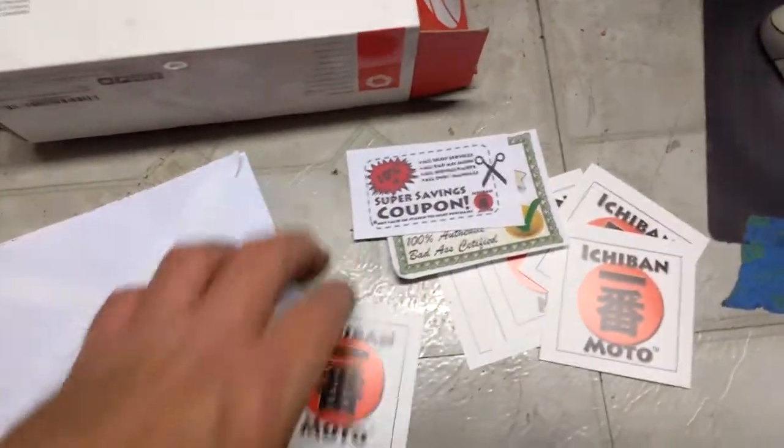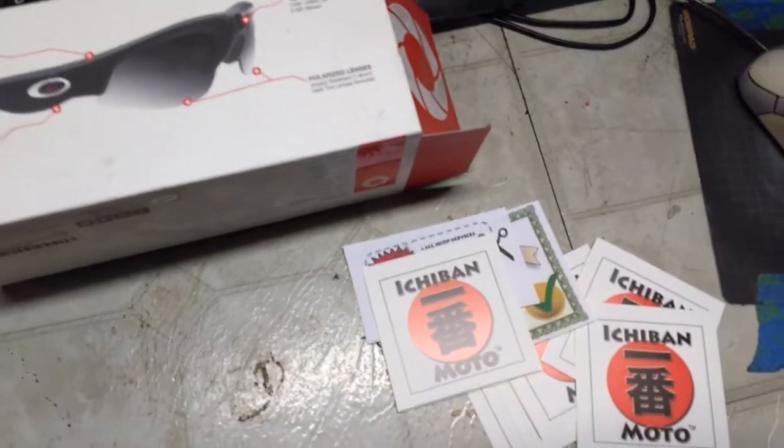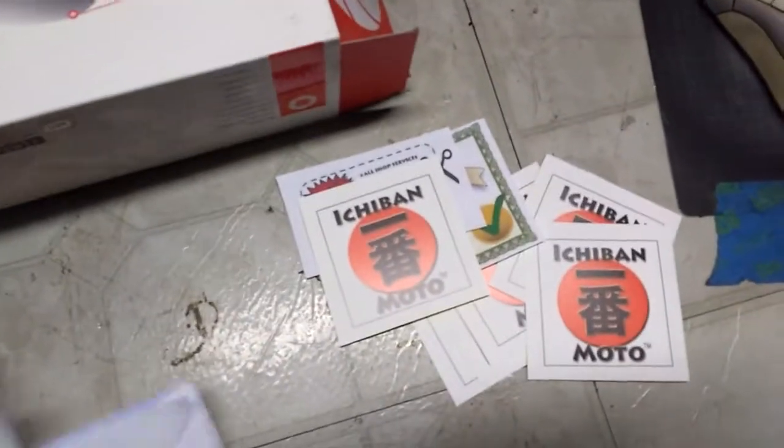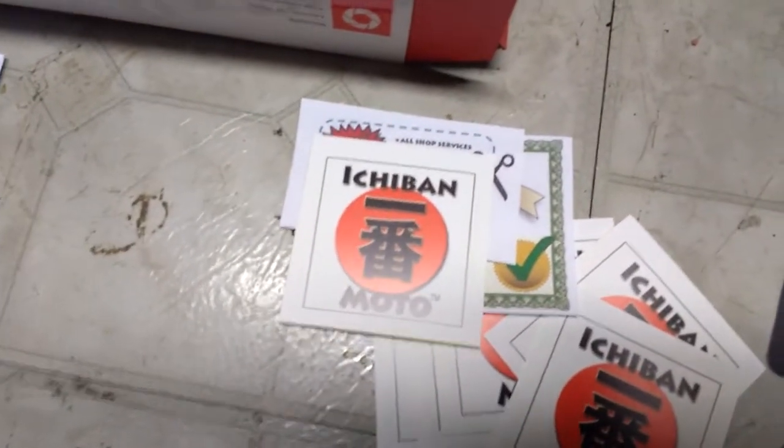If you've never watched Ejibon Moto, you've got to. Even if you're not into bikes, it's not about that — well, it is, but not really. The guy is smart as a whip and knows his stuff.